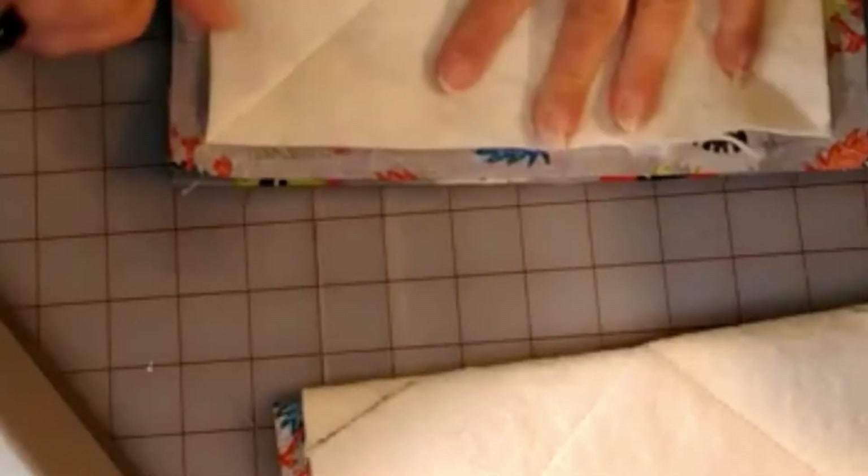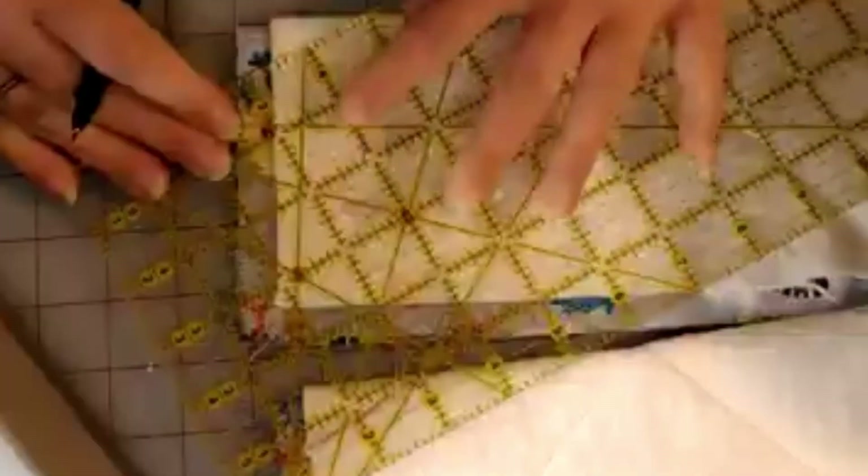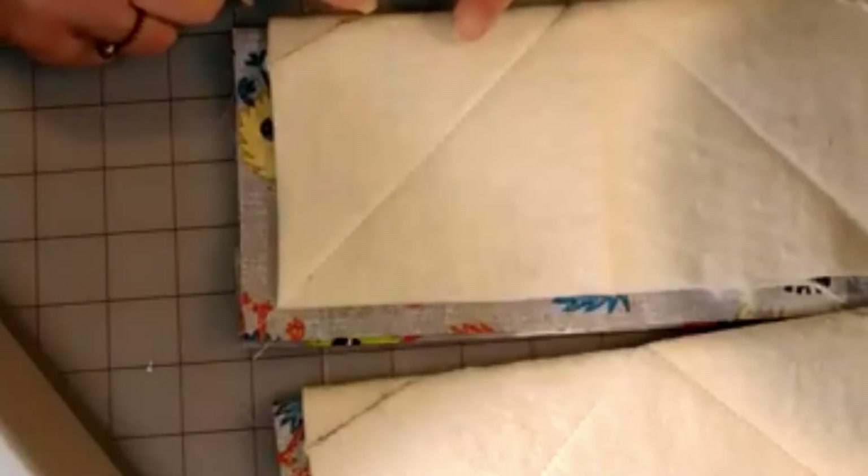You're going to mark one inch up and two inches over, and do the same to the other side of the square. You're going to do this to both of your squares — one inch up and two inches over — and after you have it marked, you are going to sew right on that line.